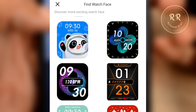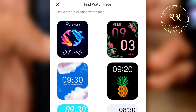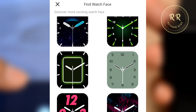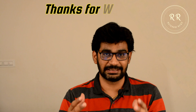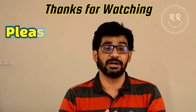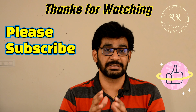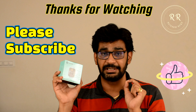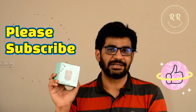One of the biggest disappointments is that there is no custom watch face option, meaning you cannot set your own image as the dial face. Another issue is that the Bluetooth connectivity is not great — sometimes it connects in one shot, sometimes you have to struggle. That's it for this video. For more content, please subscribe to our channel and hit the bell icon. My next video will be a review of the Pulse Grand — stay tuned. Thanks for watching!